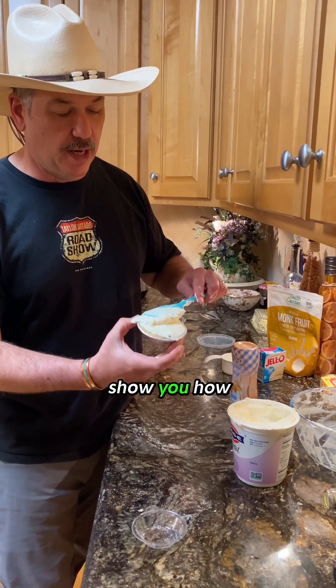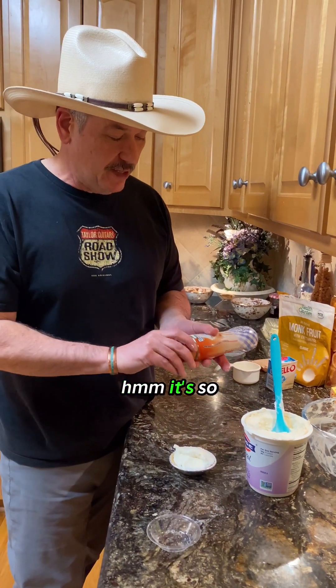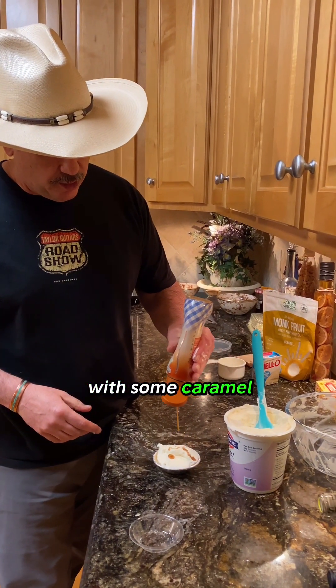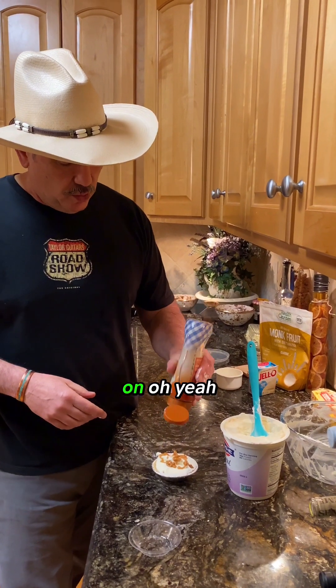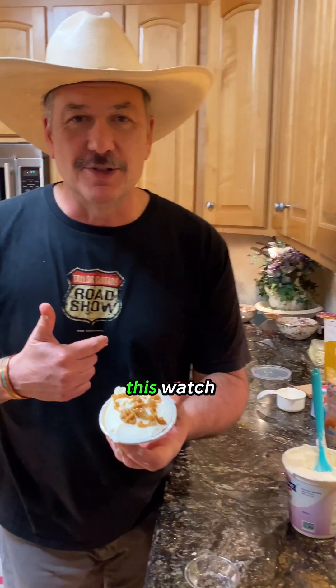I'm about to show you how to make a cheeseless cheesecake. It's so good. We're going to cover this and drizzle it with some caramel. Oh yeah — graham cracker crust. You're going to love this. Watch.